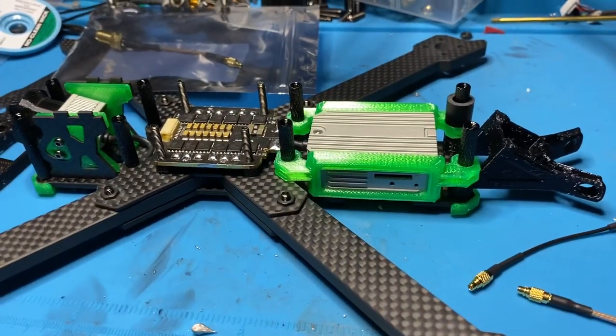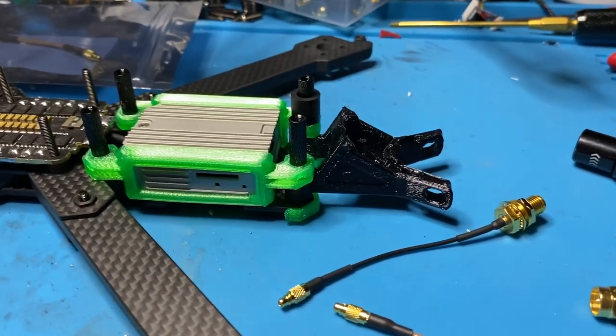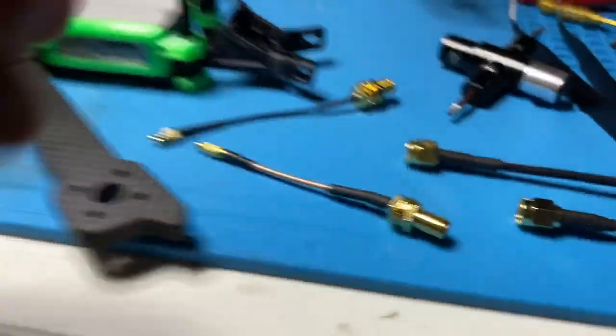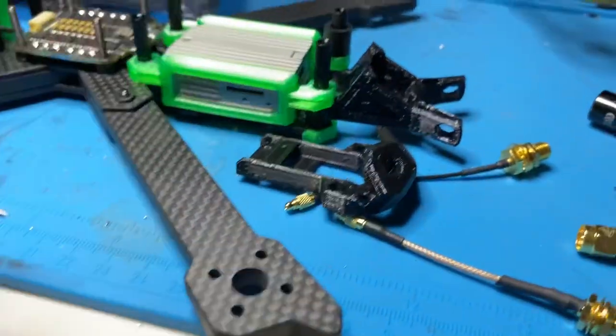Today I got a new iFlight XL5, a true X, and the air unit mounts in the back — so I don't need these straight adapters anymore. I need some 90-degree adapters to go up to the really nice mount that iFlight does.